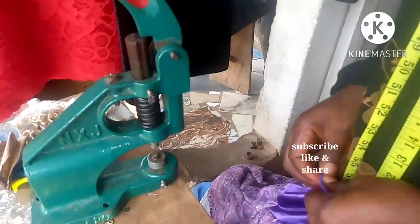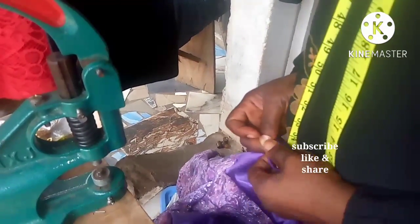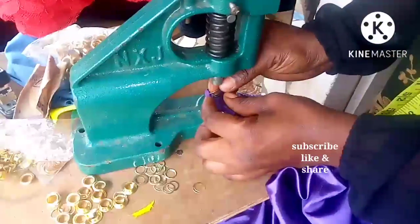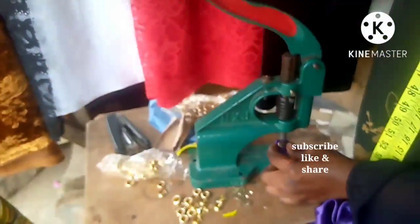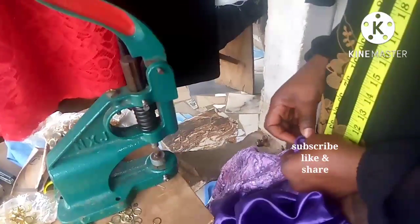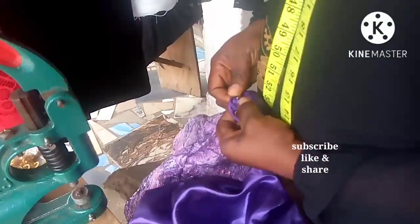Just like placing the eyelet before, I'll put the grommet in and place it on the grommet setting tool. Then I'll place the washer on top, and press it down like so. After pressing it down, you can see the result — it's very neat, neater than eyelets. That is the difference: it's neater than using the plier method. I'll go ahead and place another one.